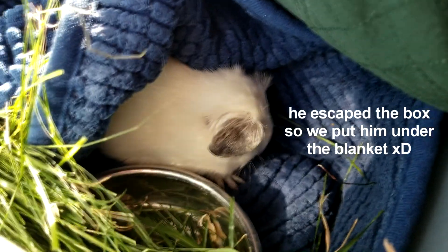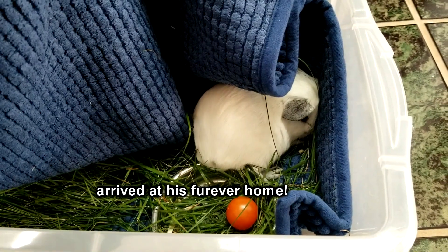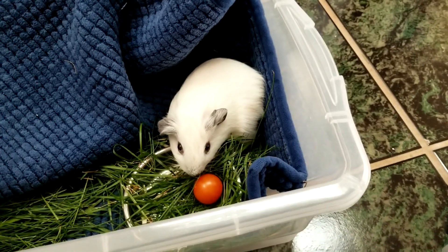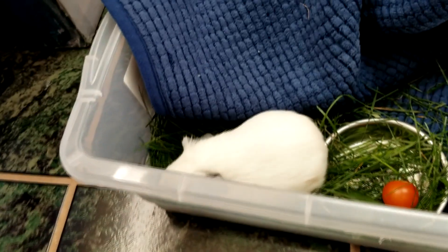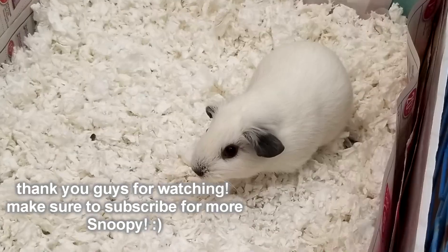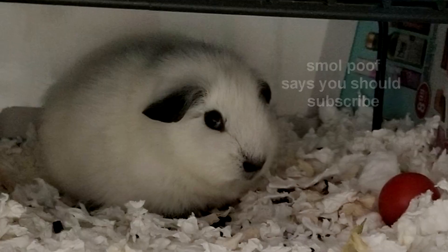Oh, so quiet! Little butt. I am so scared. Oh, baby, you're so scared. It's okay.